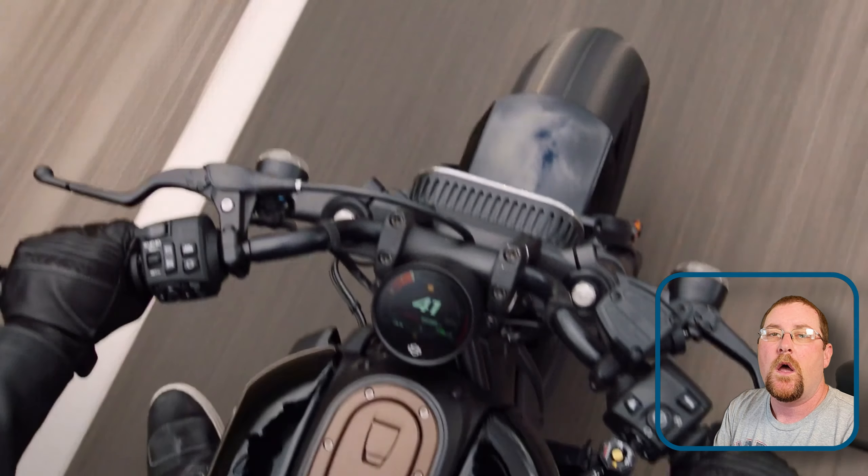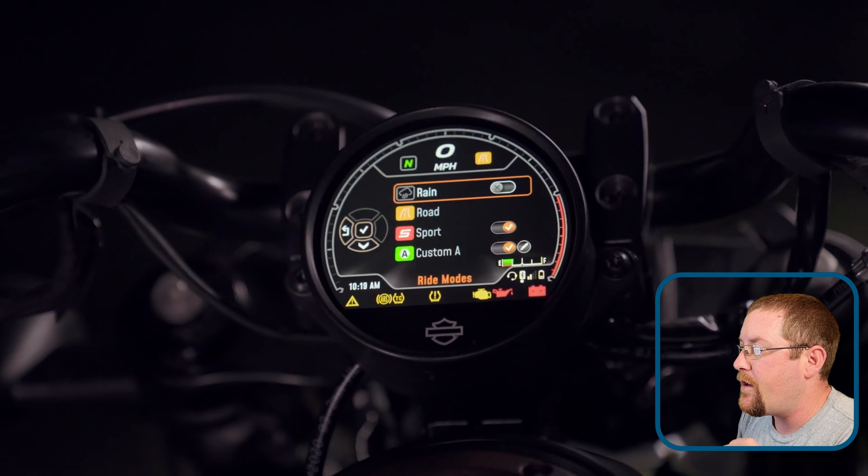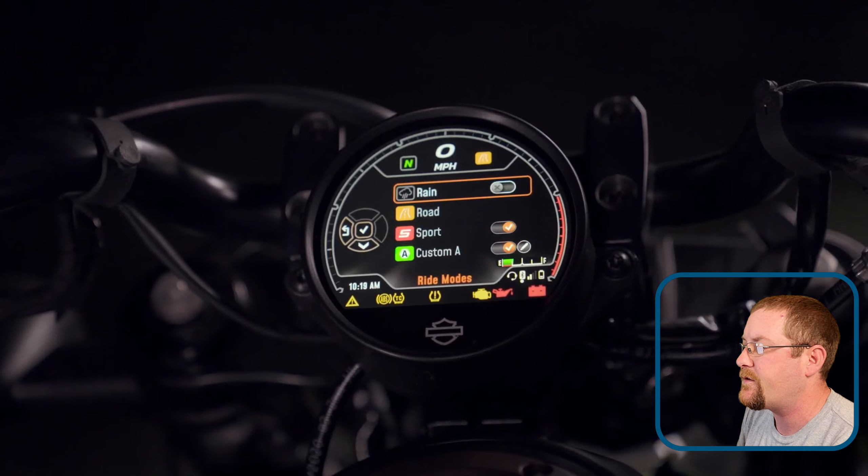Another modern touch: rider modes. You've got normal, sport, and rain, and a fourth custom one. You can change the power delivery, engine braking, cornering ABS, and cornering traction control settings in that custom mode. So you can tailor the ride to your liking, which is really cool. I like that quite a bit and wish my Street Glide had that.